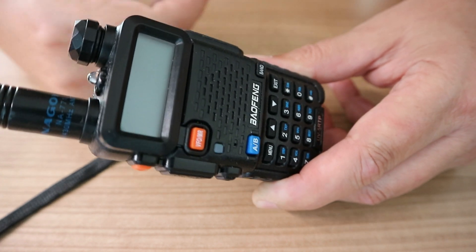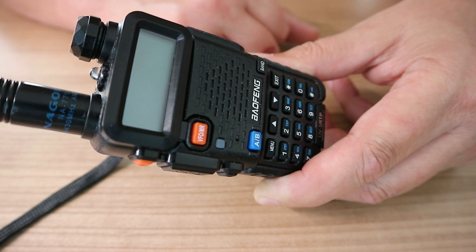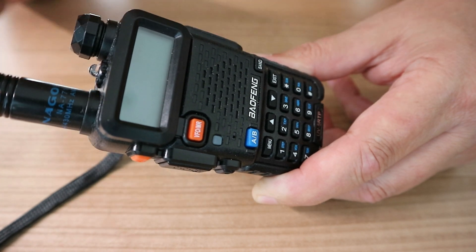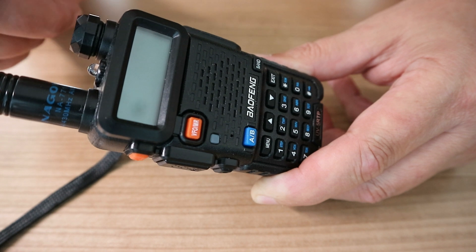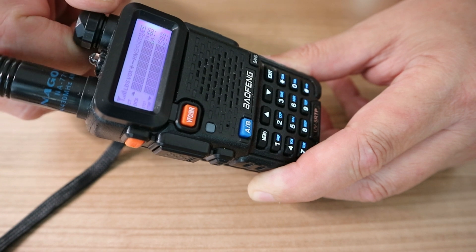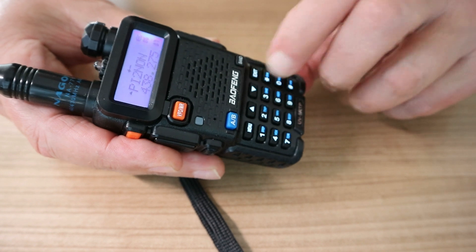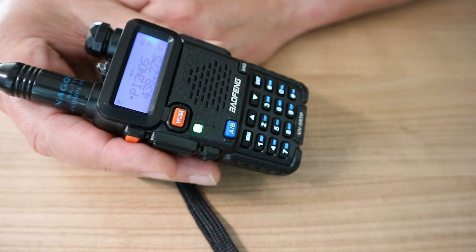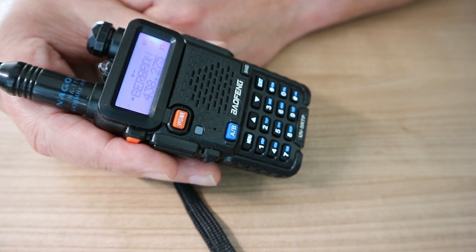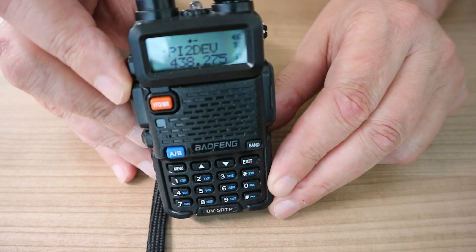Because I'm in the Netherlands you're going to hear people talking Dutch, and the chances are you have no idea what they're saying — but it doesn't matter, it's just to demonstrate how it works. So I'm going to turn on the device, raise the volume a little bit, and push that key. It's running through the frequencies right now — I'll raise the antenna up just a little bit.